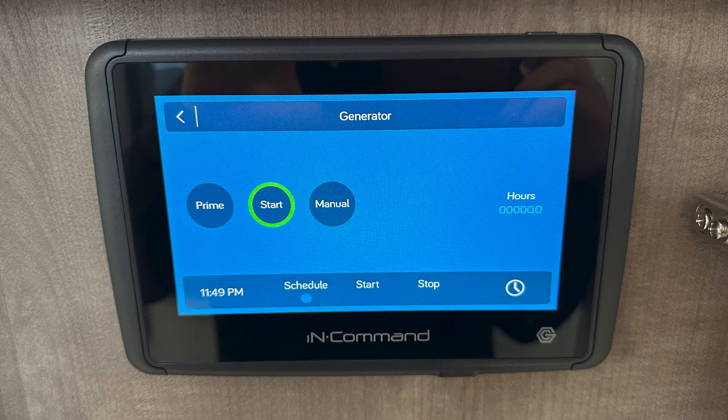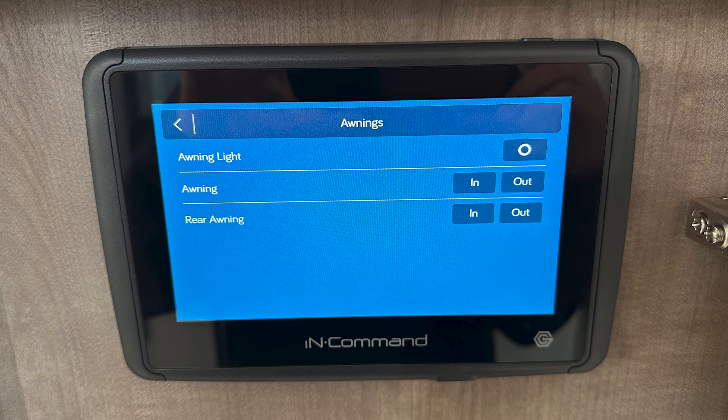Can you talk more about some of these commands — like the generator function and the awning function? Absolutely. With the generator, you're going to be able to prime it, start it, and stop it. You can also check your hours, and you can set a schedule as well. For your awnings, when you touch the awning option, it's going to let you bring them in or out, and it will also operate your LED lights underneath the awnings.